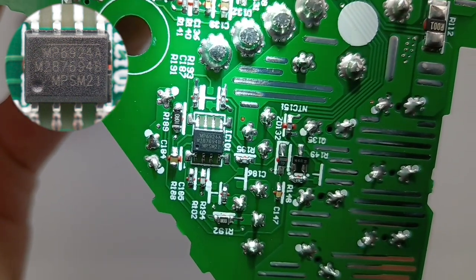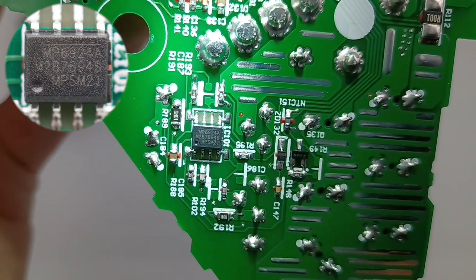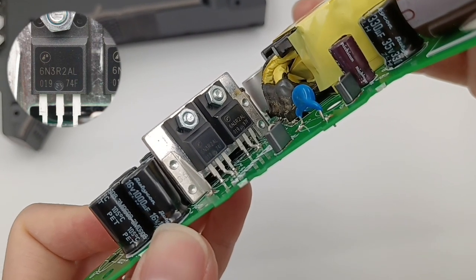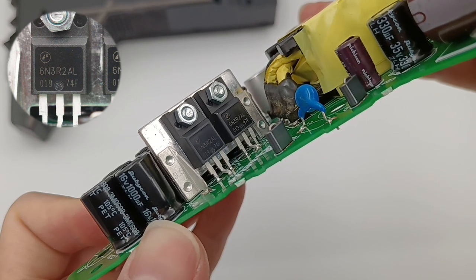It's suitable for PD3.1 140W power supply. The two synchronous rectifiers come from APEC and are used for synchronous rectification: 60V, 3.2μF.